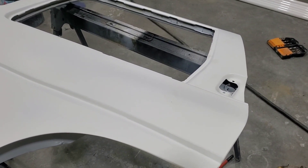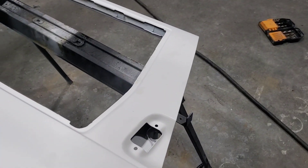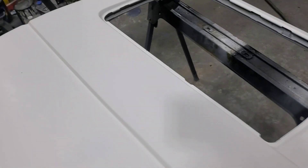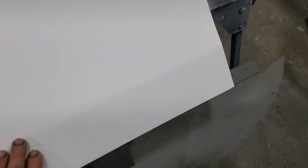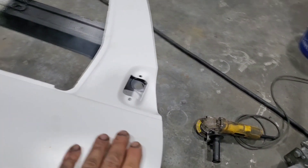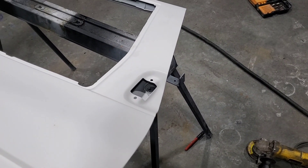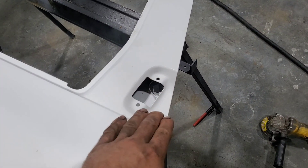We're building a custom 1994 Nissan Pathfinder — it is air ride, bagged and bodied, going pretty much through the entire vehicle. This is the door, and in a previous video I got this door basically ready to block and paint. Both of these back doors have come out really nice, and a couple days ago I decided to shave all four door handles.